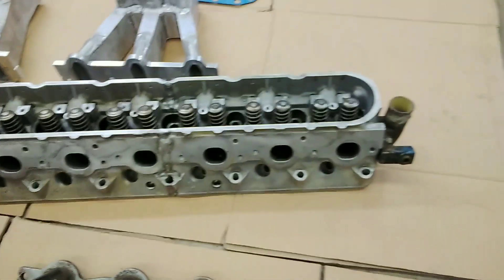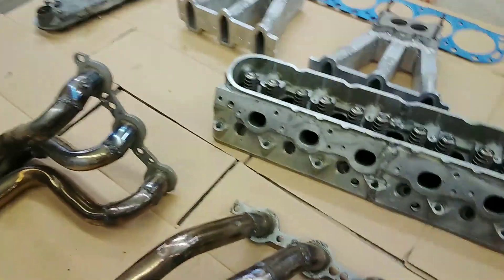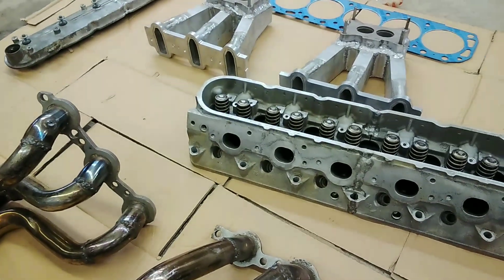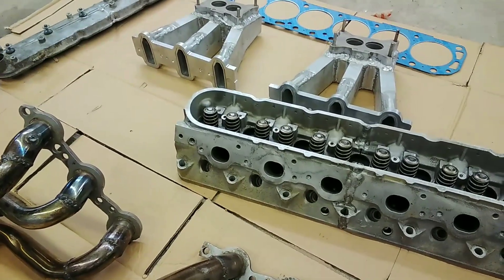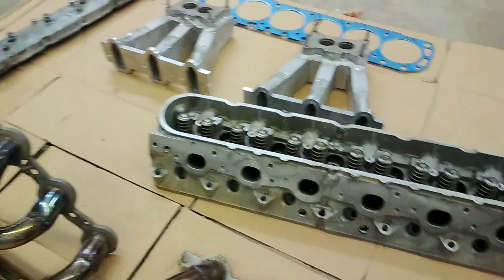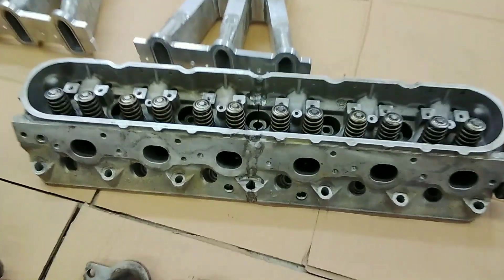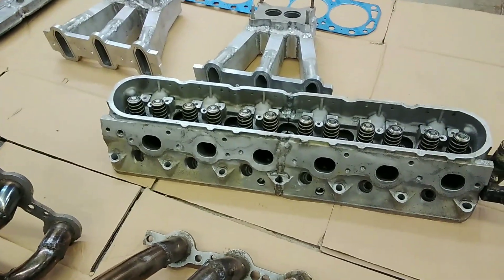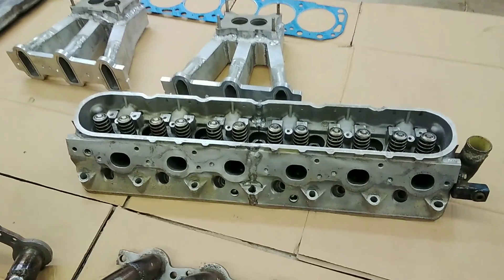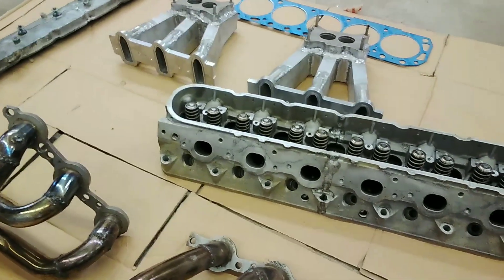I haven't got the motor together yet — it's at the machine shop right now. It's kind of a custom deal. The crank is getting offset ground for just a little bit bigger stroke, using 240 connecting rods, which are a lot longer than the 300 rods, and forged DSS Racing 331 stroker pistons, so the piston-to-deck height is correct.